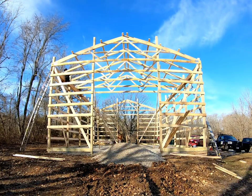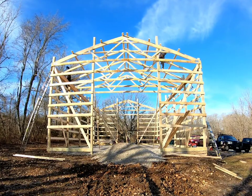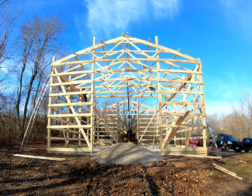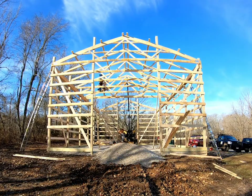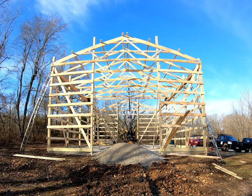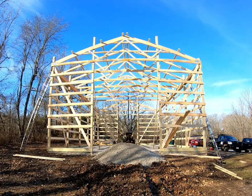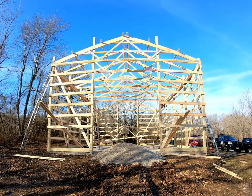Now that we got those trusses nice and secure, we're going to move on to the next set of trusses. As you can tell, we bring in two trusses at a time — it saves a little bit on time driving back and forth, a little faster for us.